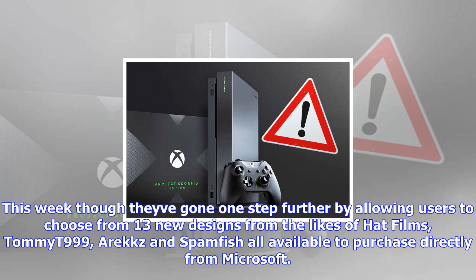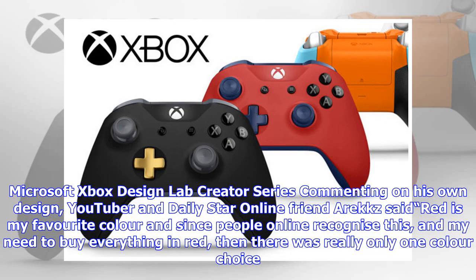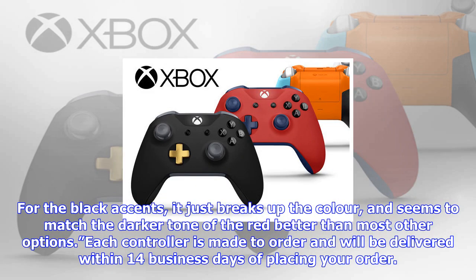This week they've gone one step further by allowing users to choose from 13 new designs from the likes of Hat Films, Tomat999, Erex, and Spamfish, all available to purchase directly from Microsoft. YouTuber and Daily Star Online friend Erex said: "Red is my favorite color and since people online recognize this and my need to buy everything in red, there was really only one color choice. For the black accents, it just breaks up the color and seems to match the darker tone of the red better than most other options."